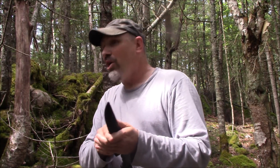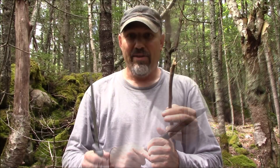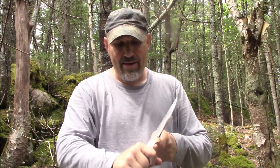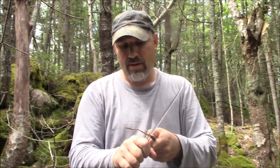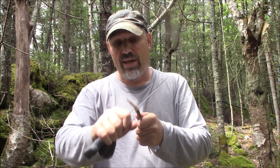Now, I don't have a fish here to test this on, but it is super sharp. I'll grab a stick and just see how it curves. Now, this here is a fillet knife — it is not meant for carving. But I just want to show you how sharp it is. This is meant to gut and fillet fish.